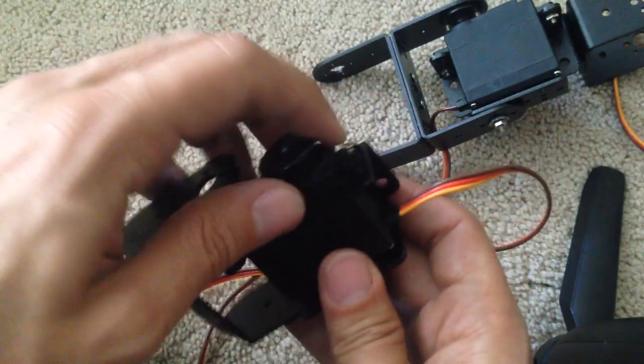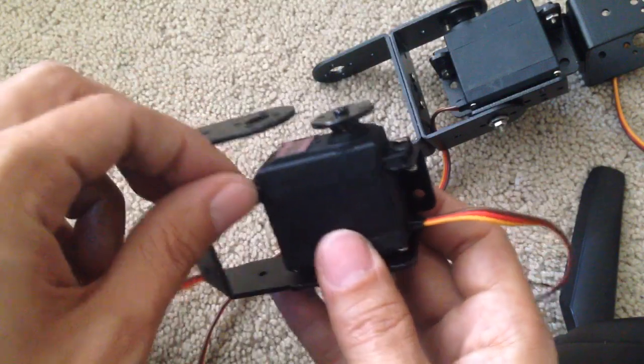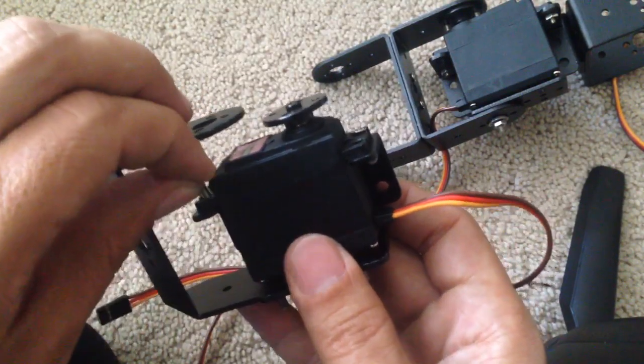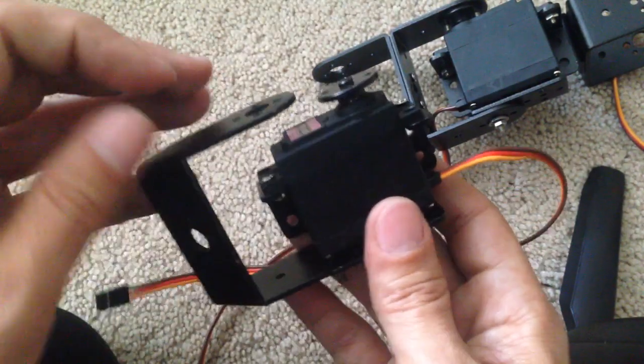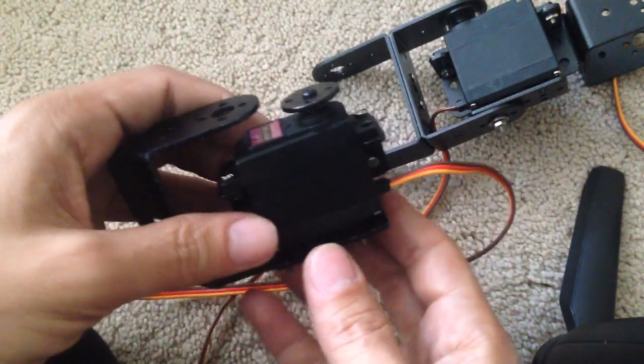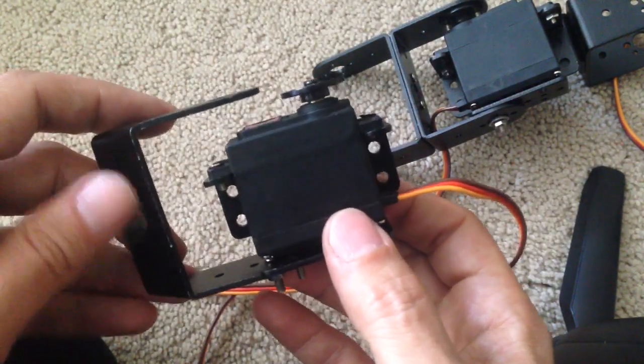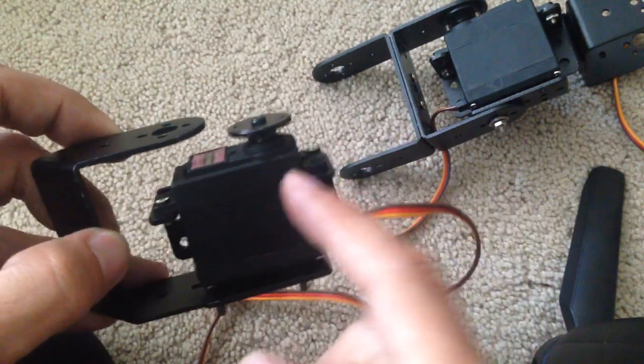One here and one here — there we go. Once that's all put together, you guys have seen me do this enough times so I'm not gonna do it again.